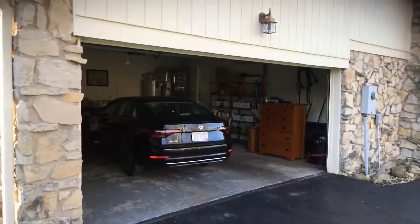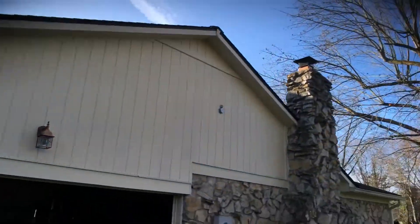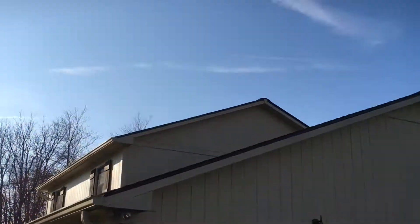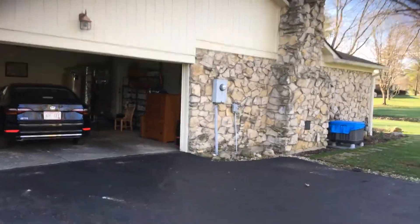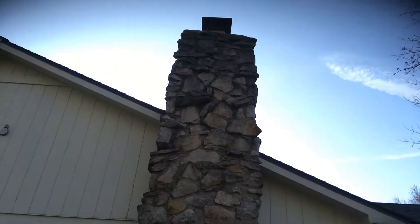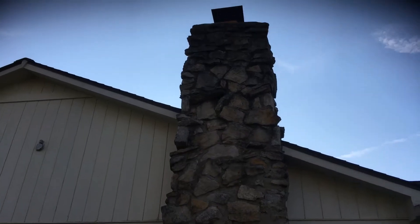Pretty straightforward on the front side. Walking around to this side here, the garage door is included, obviously the trim and siding here, and then up here on the secondary level as well.